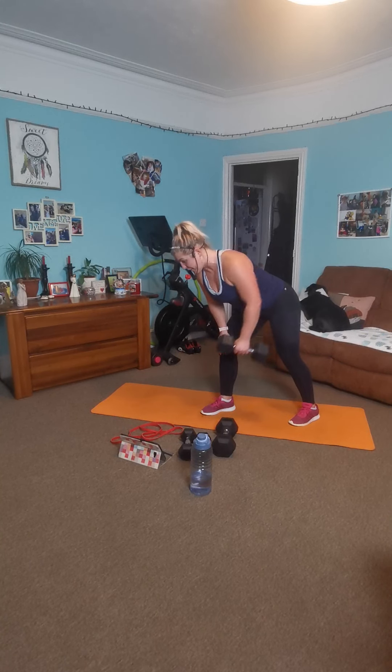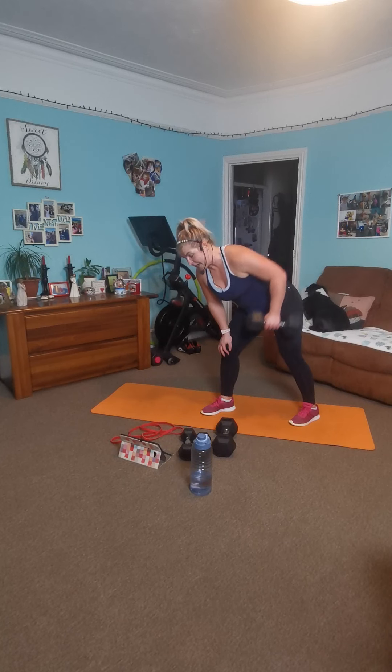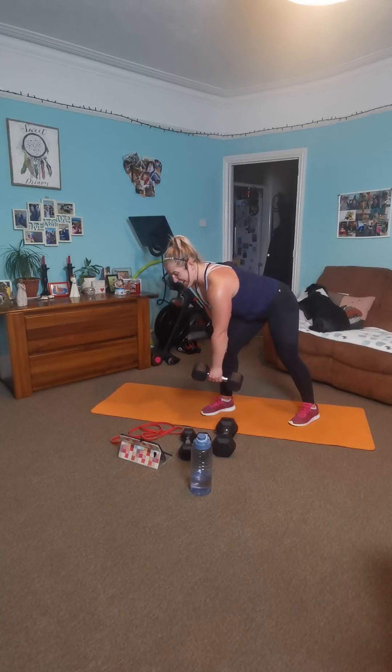Good work. A chair, a sofa, a small table, whatever you need — even the bed frame. Lovely. Seven. Hitting up your last — four, three, two, one. And rest there.